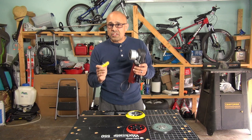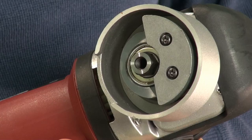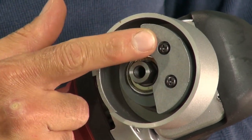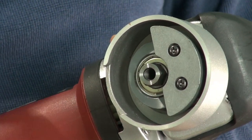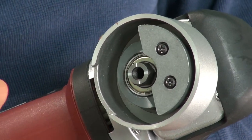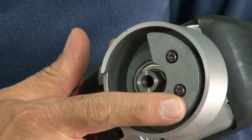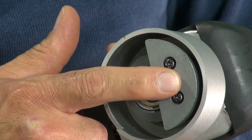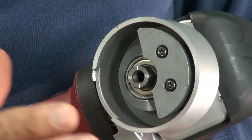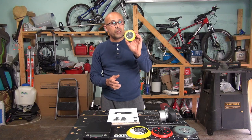That means we have to do some changes or modifications to counteract that vibration. The problem is that this part here, which is a counterbalance, is designed from the factory to work with the 6 inch pad. So we either need to buy a counterbalance designed for a 3 inch pad, or we have to modify this counterbalance — decrease the weight here, increase the weight of the pad, or a combination of both. I have decided to modify my machine to be able to use the 3 inch backing plate.